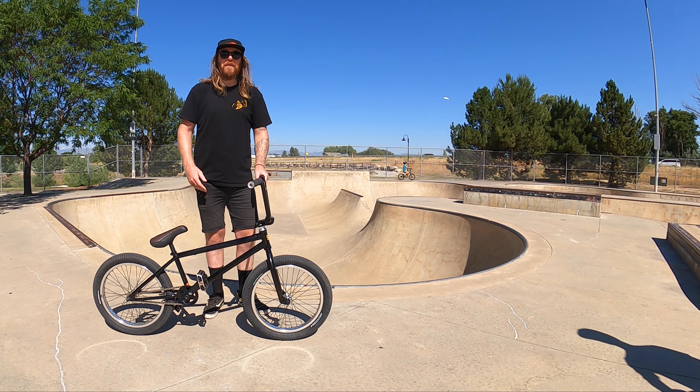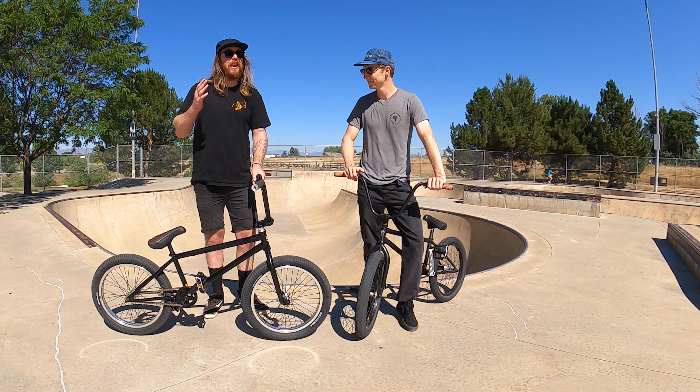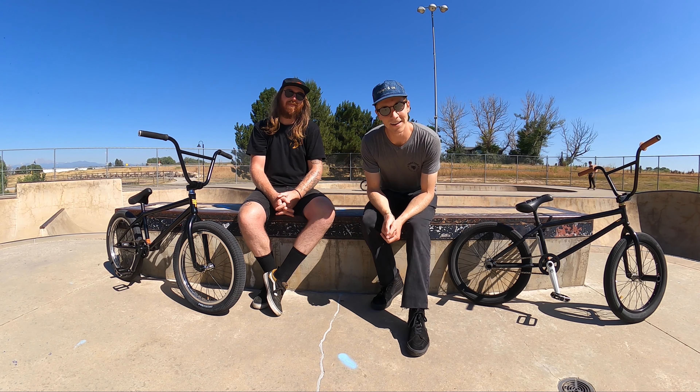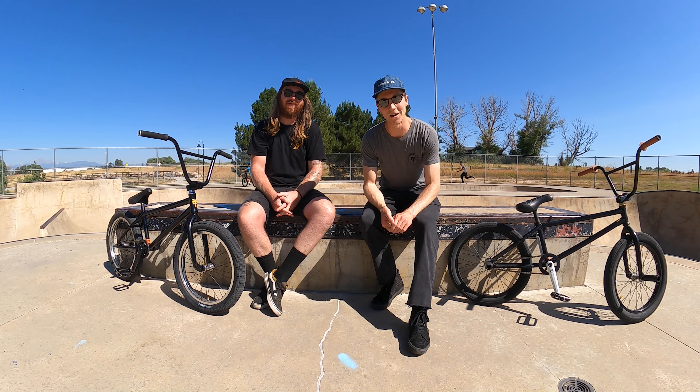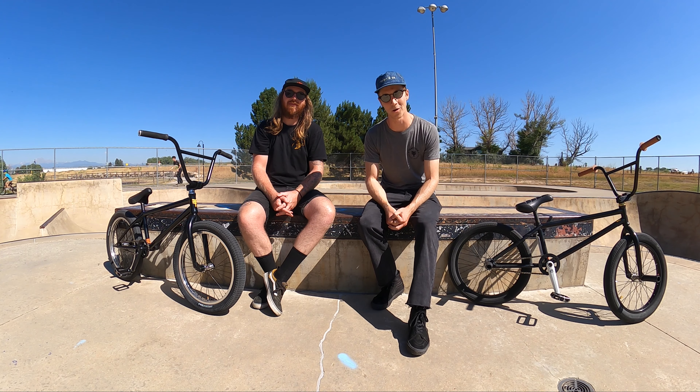I'm Mike and chances are wherever you live there's some type of skate park near you. In today's video I'm joined by Chase Willey and together we're going to teach you how to feel confident and comfortable when it comes to rolling around the skate park. So why ride a skate park in the first place? Well, no matter if your intention is to ride a BMX bike, a dirt jumper, or a mountain bike,